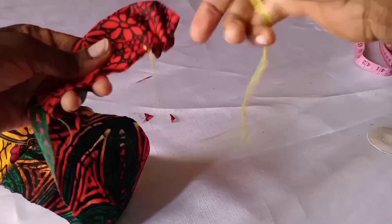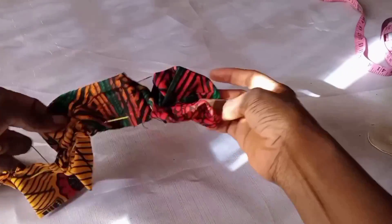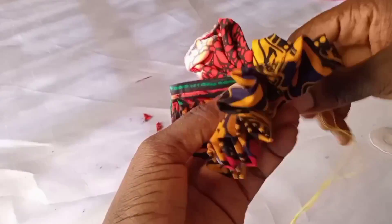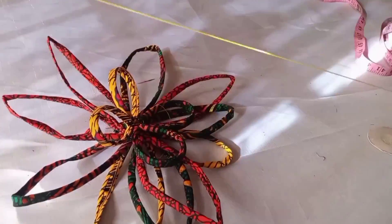My black thread finished so I'm using yellow thread. What I'm going to do next is draw the thread to form this flower — I hope you can see it's actually a nice one. You can put an already-made flower, but I wanted to use the Ankara scrap to make my own flower.